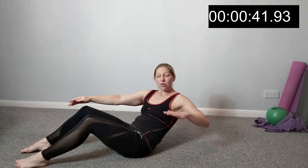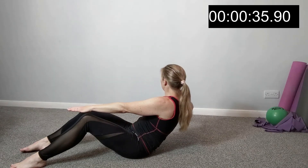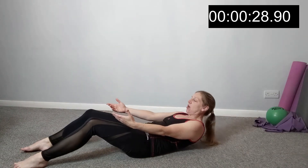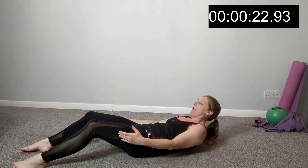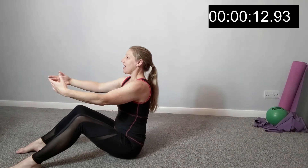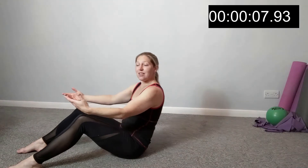Then we're going to take it into rotation — some rotation through the spine — and we're also working our oblique muscles down the waist. Twist to the other side, come back to centre, and repeat. Take it back, just holding here or all the way to the floor. Keep it nice and controlled, consistent speed. Draw the ribs to the hips, drawing up, sitting up tall. Exhale as you twist — keep the feet on the floor. Exhale as you twist, coming back to centre, sitting up tall.